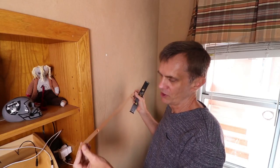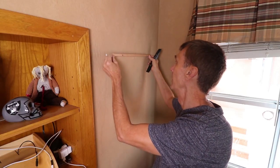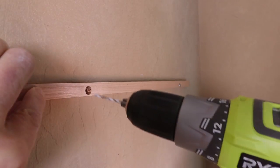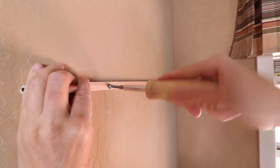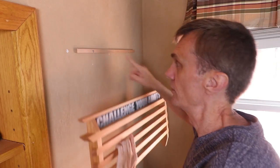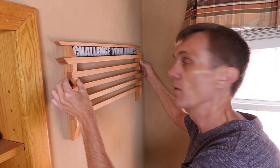The nice thing about using French cleats is I only have to level this one cleat and screw it into the wall. And since that cleat is shorter I can drop this on and position it wherever I want.